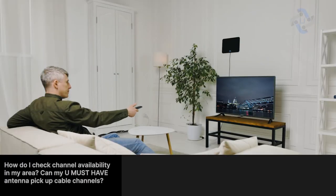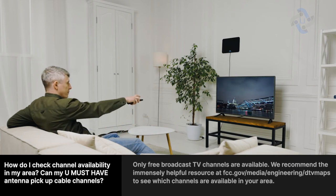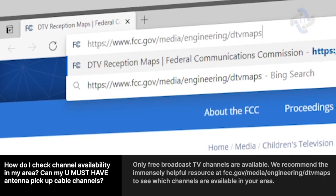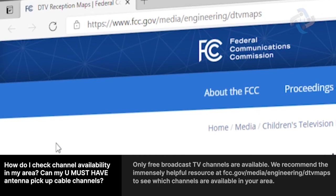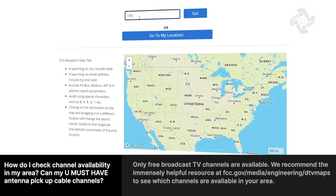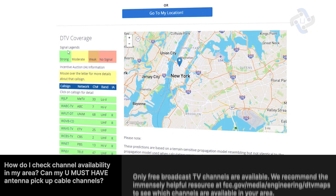Frequently asked questions: How do I check channel availability in my area? Can my antenna pick up cable channels? Only free broadcast TV channels are available. We recommend the helpful resource at FCC.gov/media/engineering/DTV maps to see which channels are available in your area.